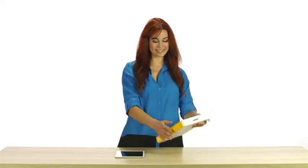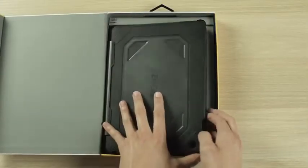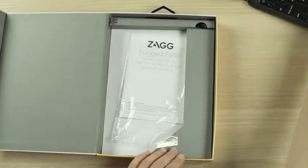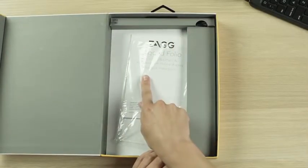Let's take a look at what's in the box. The Rugged Folio comes complete with keyboard and protective case. There's a USB to micro USB charging cable as well as a user's manual.